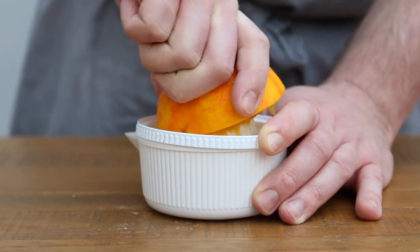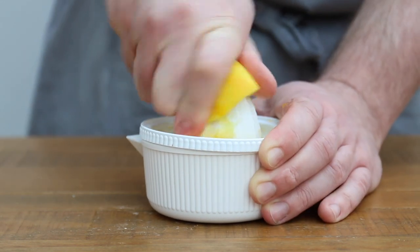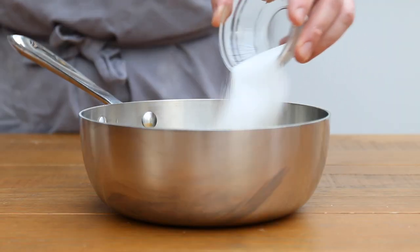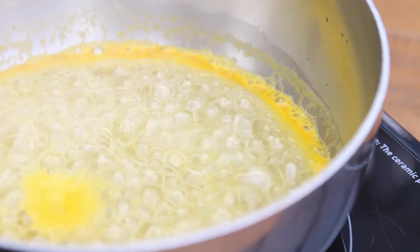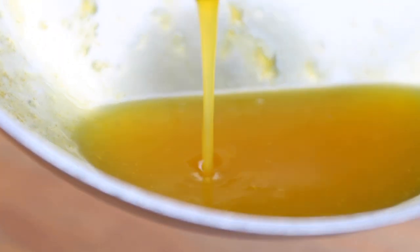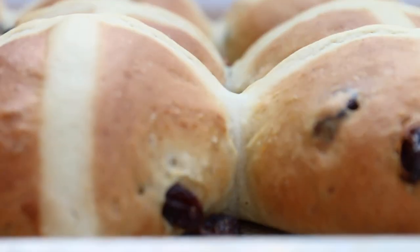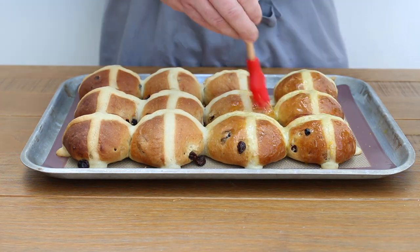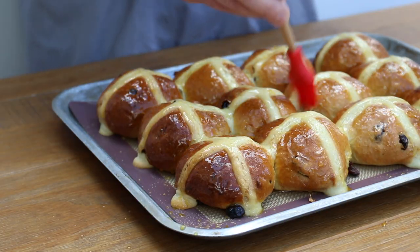While they're cooking, we're going to be making the glaze. Squeeze the juice from the orange and lemon we zested earlier and put them into a pan with 25 grams of sugar. Place the pan over a high heat, bring to the boil and reduce by about half, or until it's a nice thick syrupy consistency. Then, once the buns are cooked, brush the glaze all over them while they're still hot to give them that classic shine, and then leave them to cool completely.